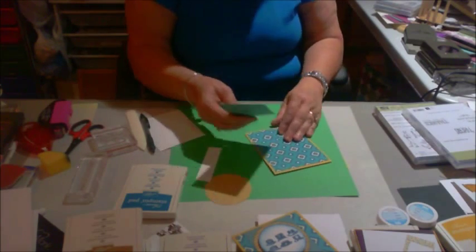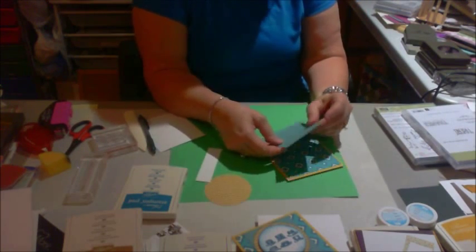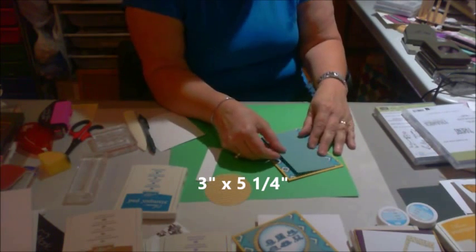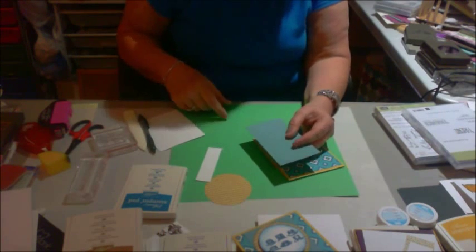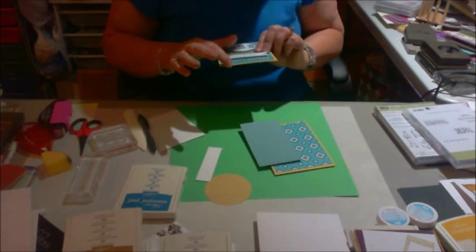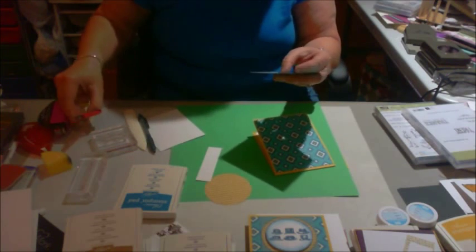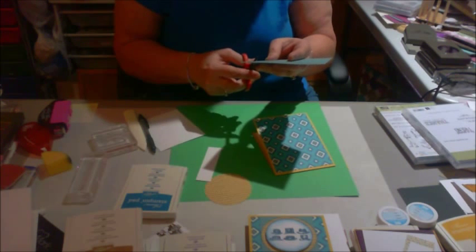I have this piece that is Island Indigo, cut three by five and a quarter. I don't have the punch yet that cuts the flags out, so I'm just doing it the old-fashioned way. You'll notice I didn't really go up very high with this flag. I've kind of marked where I can find the center of it, and I'm just cutting it myself, and we'll just use it like that.